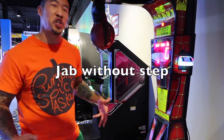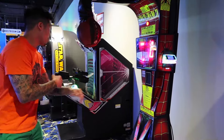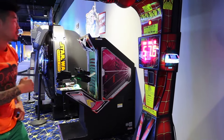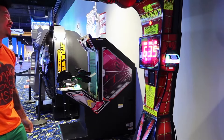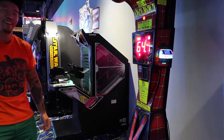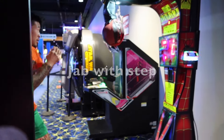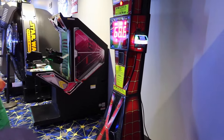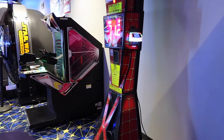Alright, so we're going to start off with a jab without the step. So now we're going to do the jab with the step. It's a little better.